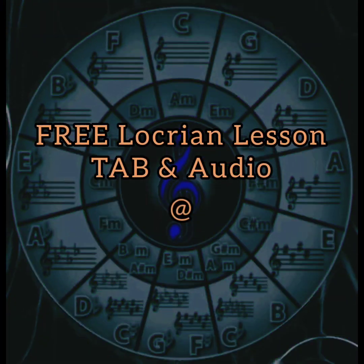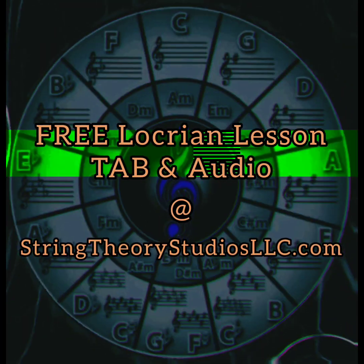Alright, hope you all enjoyed the lesson. Y'all have a good one.